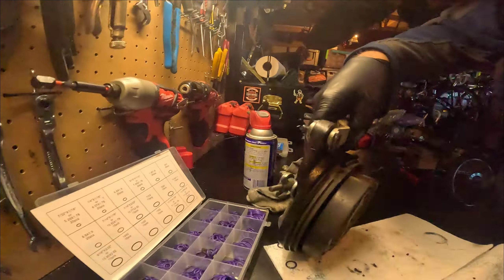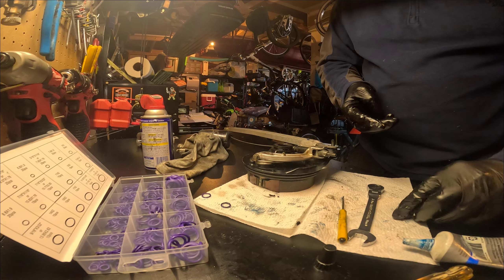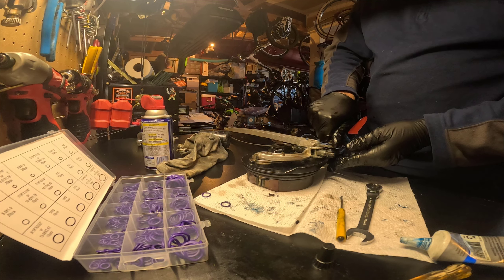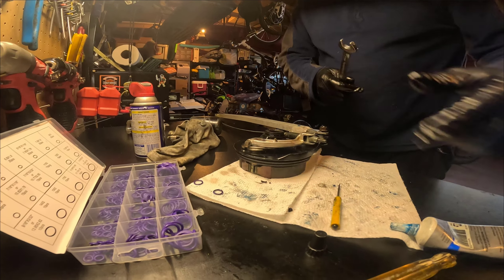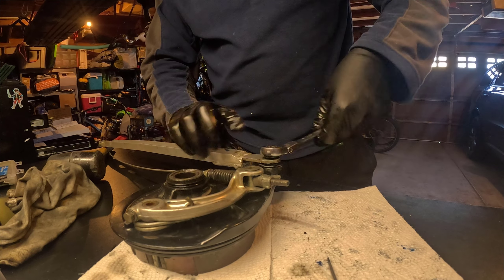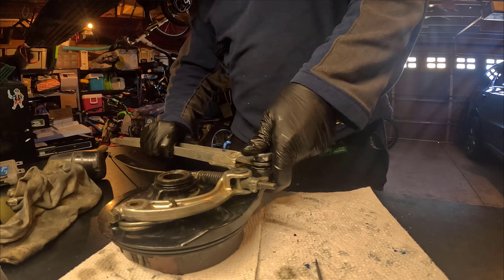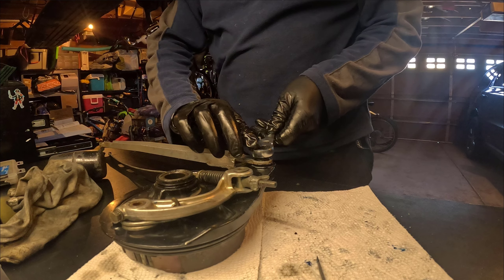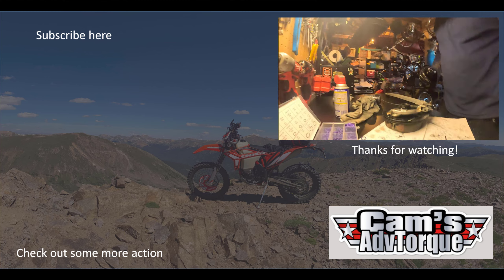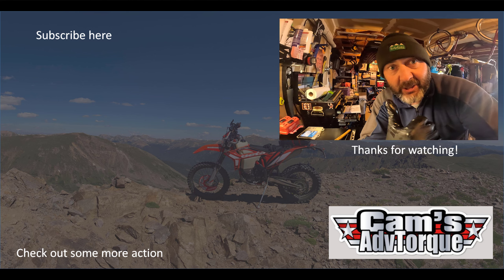It just goes in there like that. Okay, so now I might just stop this video and wait for the parts to come later today. Cheers guys.